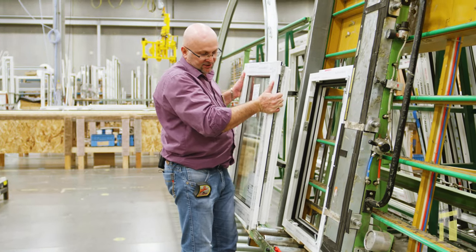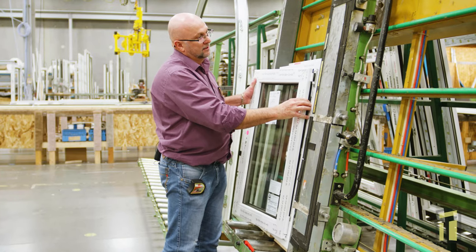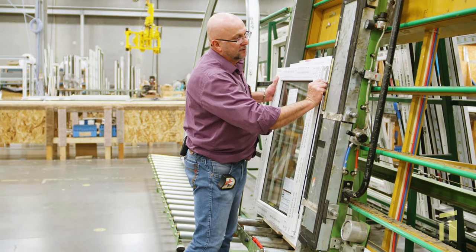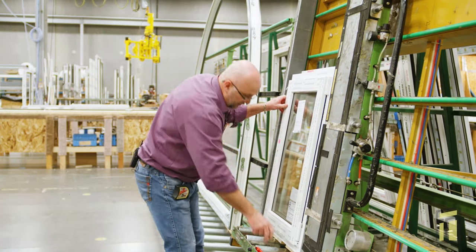Now hanging this sash, it's the same. Bottom hinge first. Then push the pin back in. Cap on.